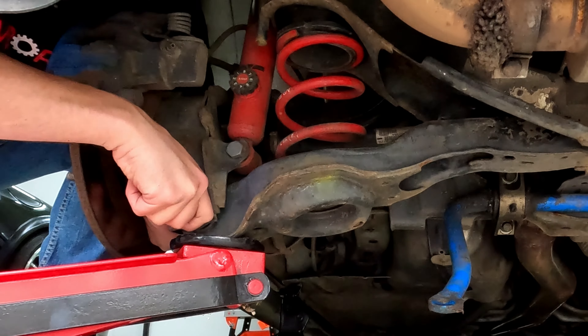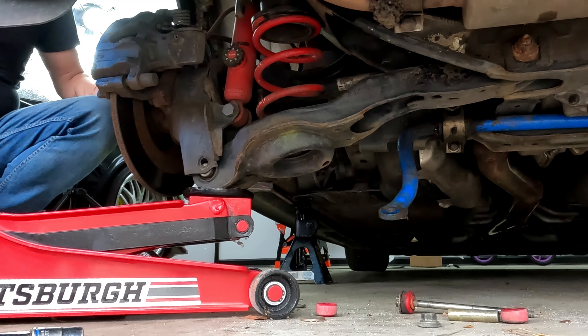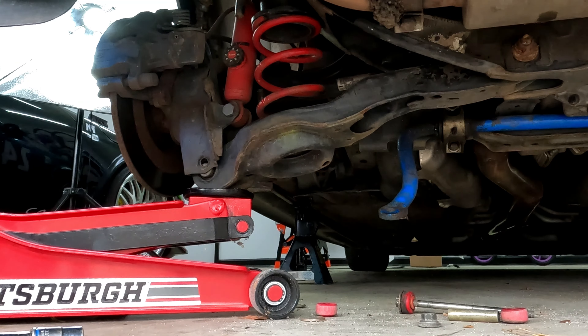This is going to be a bit anticlimactic on my car because I have coilovers that are fairly low, so there's actually not that much tension on the spring right now. But if you're removing stock springs or even lowering springs, there's a lot of potential energy there.